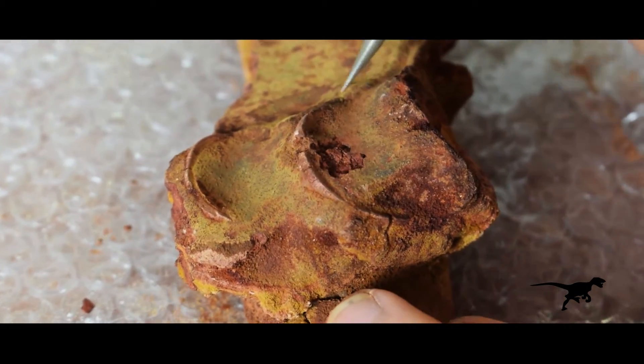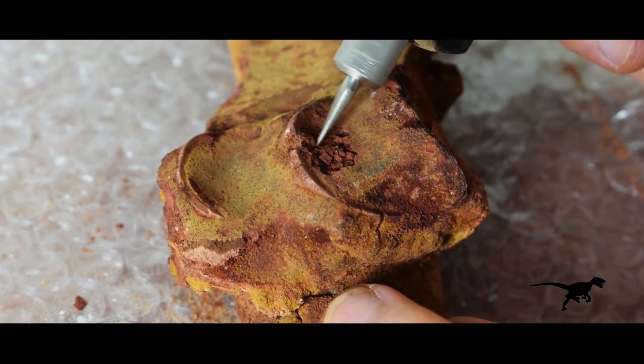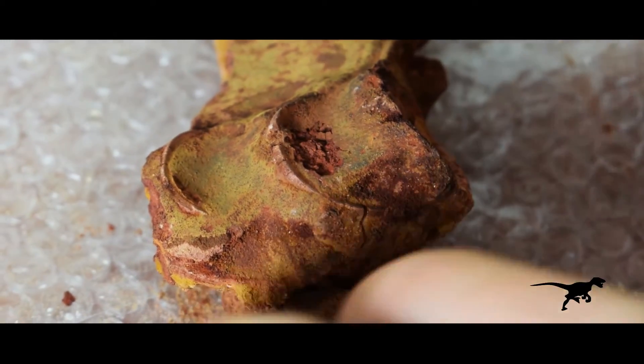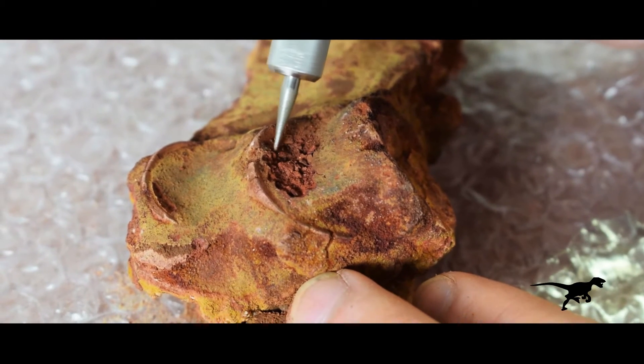This is the most critical part. With great care, I begin to remove the mineralized layer. When we are preparing a fossil, it's very important to know the morphology of the different types of bones, so that when you are cleaning, you know how far you can go without damaging the bone.